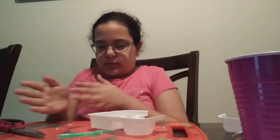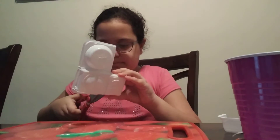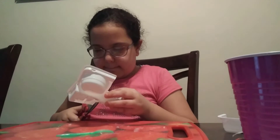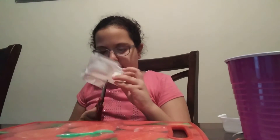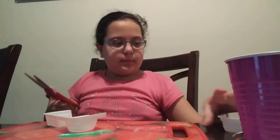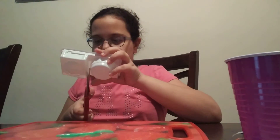Now it's time to make dumplings. Wait, so I am supposed to cut these. This one's completed. Now I'm going to make dumplings — let's go!